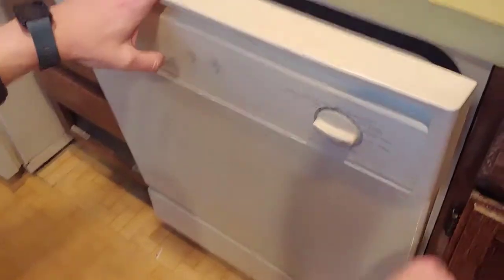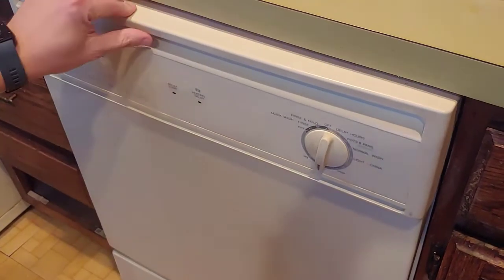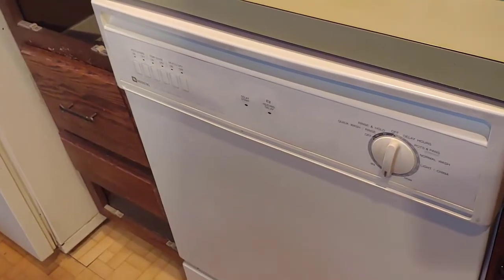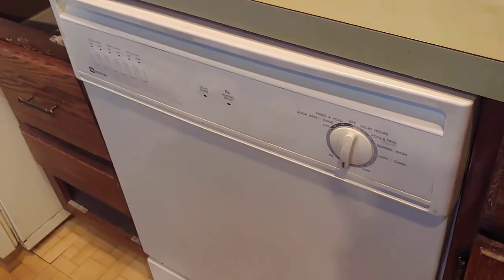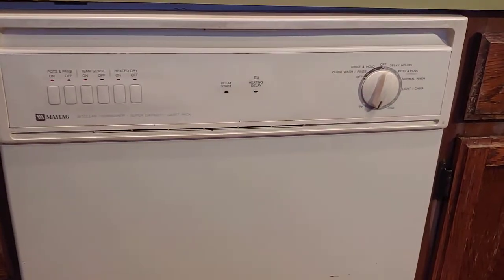Now we're back together. The breaker was still off — I've turned it back on. Going back to the rinse cycle to see if it works. There we go — we fixed your dishwasher for zero dollars. Thanks for watching, like, share and subscribe.